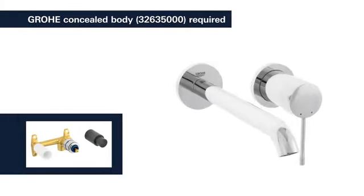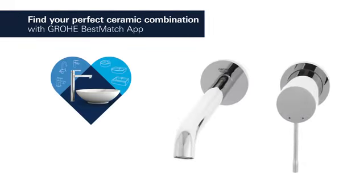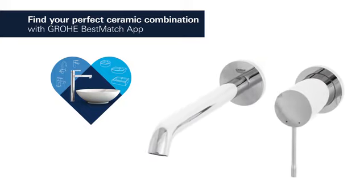To install this tap, please purchase the matching Grower concealed body. Grower has tested over 3,000 combinations of wash basins and taps — find your perfect combination!